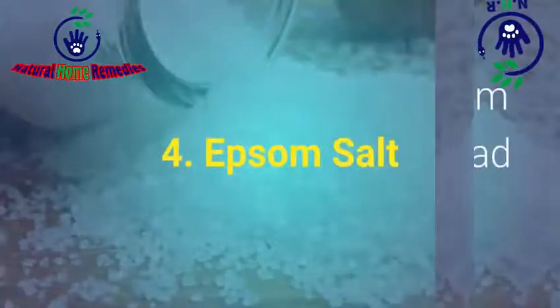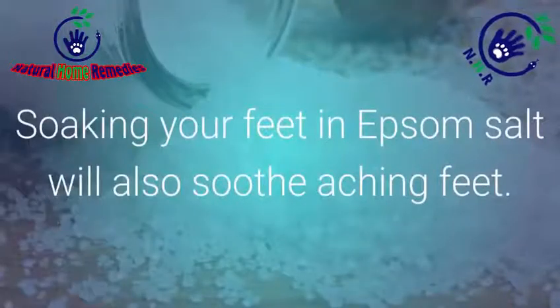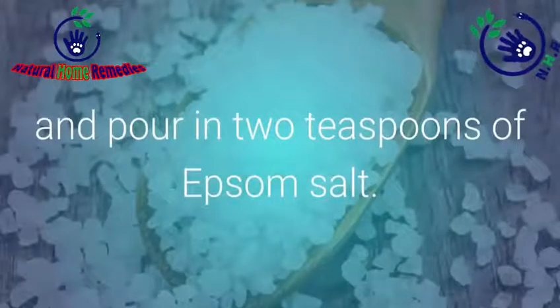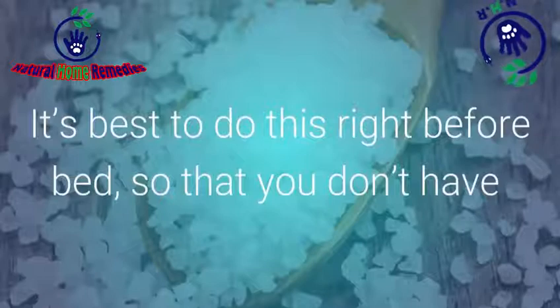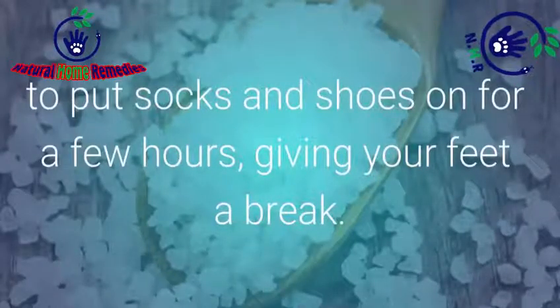Number 4: Epsom Salt. Epsom salt stops feet from smelling by fighting the bad bacteria. Soaking your feet in Epsom salt will also soothe aching feet. Take half a bucket of warm water and pour in two teaspoons of Epsom salt. Soak your feet in the mixture for 10-15 minutes. It's best to do this right before bed, so that you don't have to put socks and shoes on for a few hours, giving your feet a break.